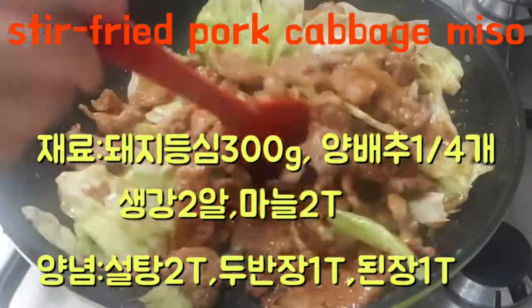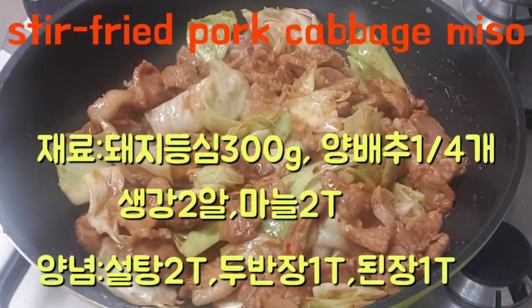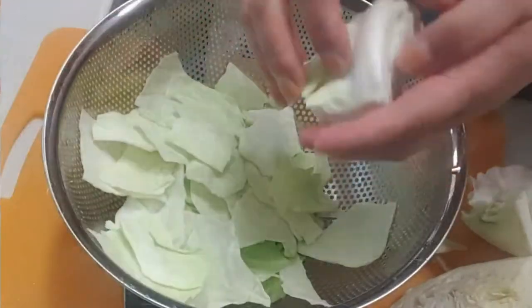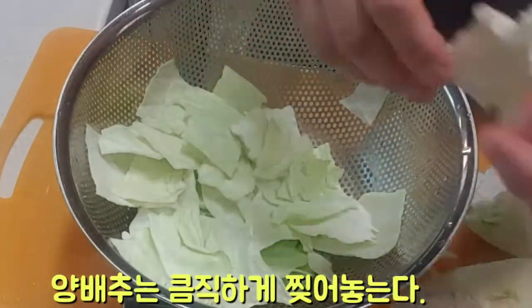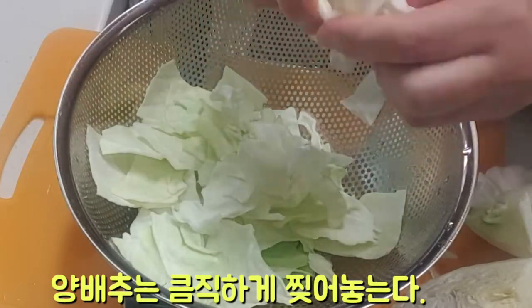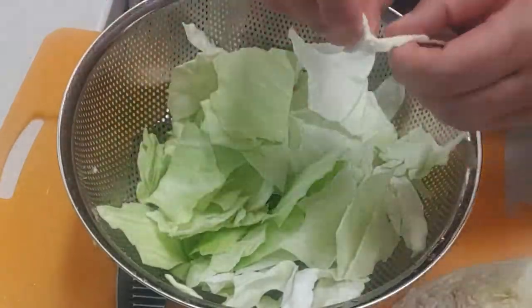We will make it. Let's go. The recipe for a small group of us. We will try to add a little bit of salt. Let's mix it together.